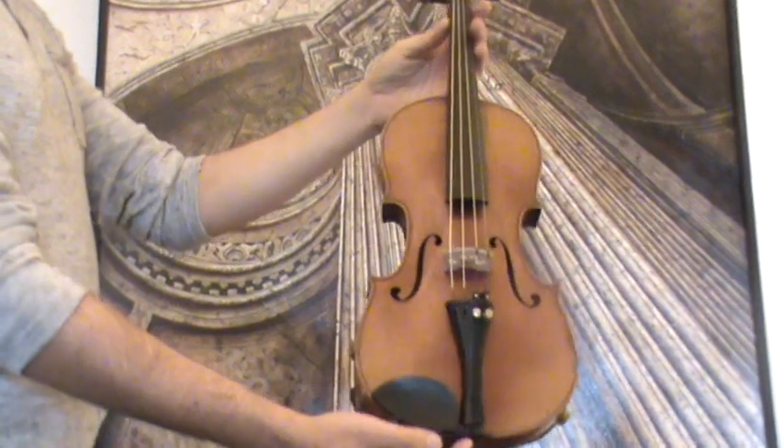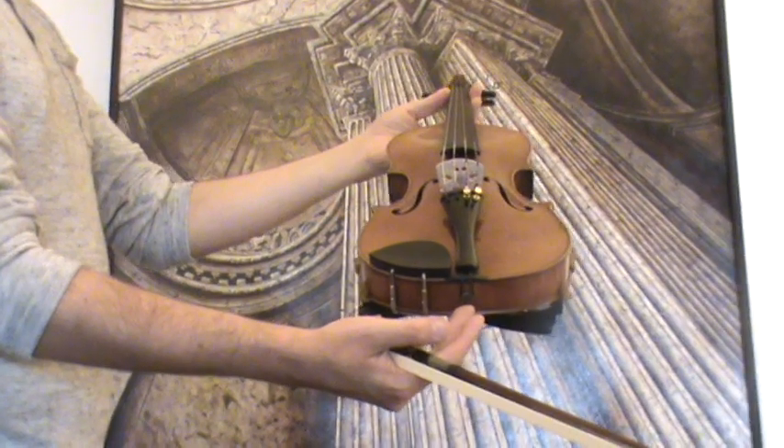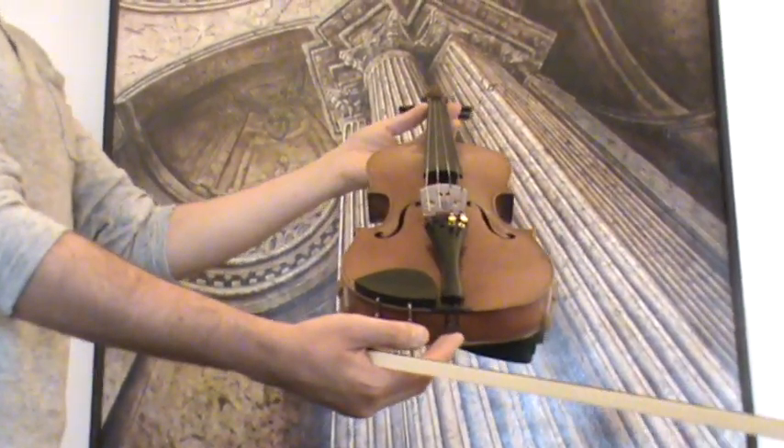In our workshop, the violin received a new setup: new ebony pegs, a newly fitted elder ebony chinrest and tailpiece, a new bridge and new strings.